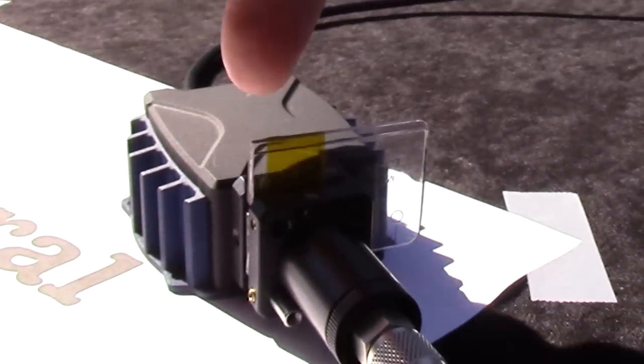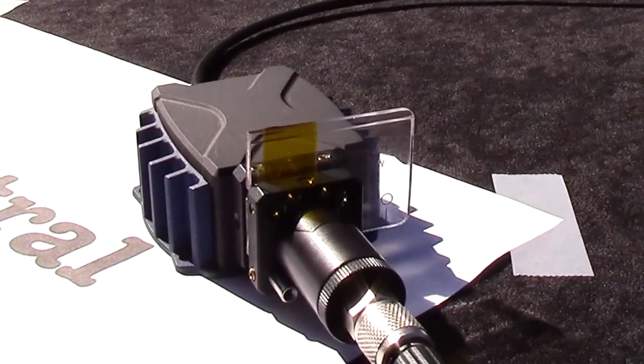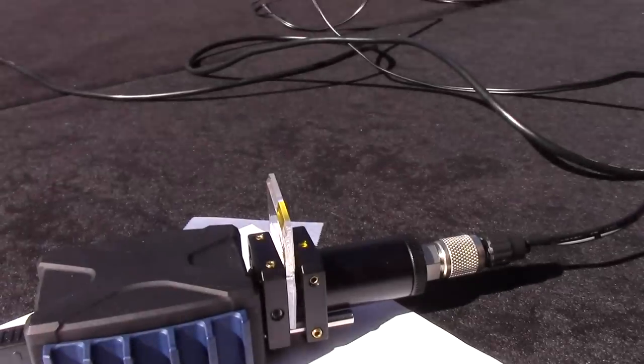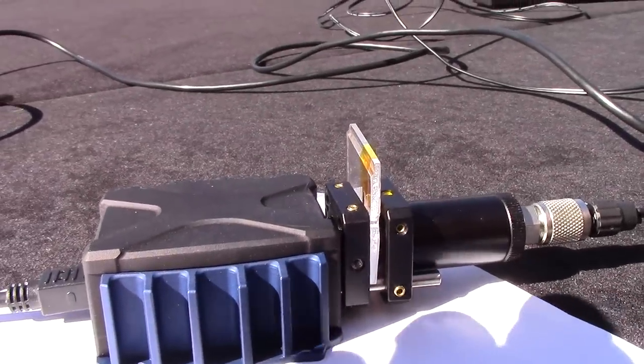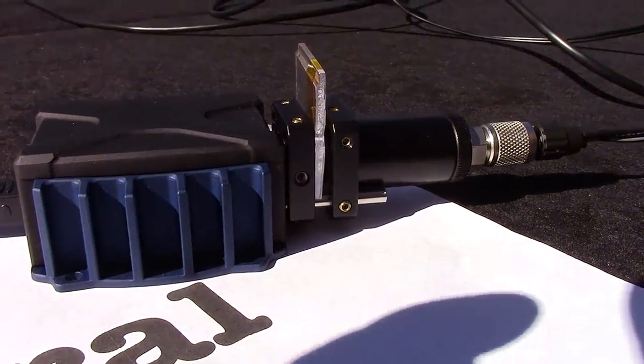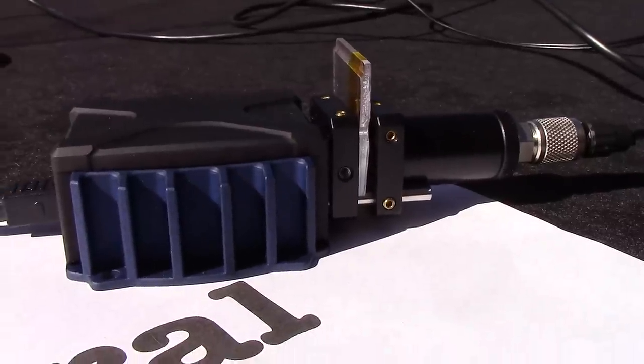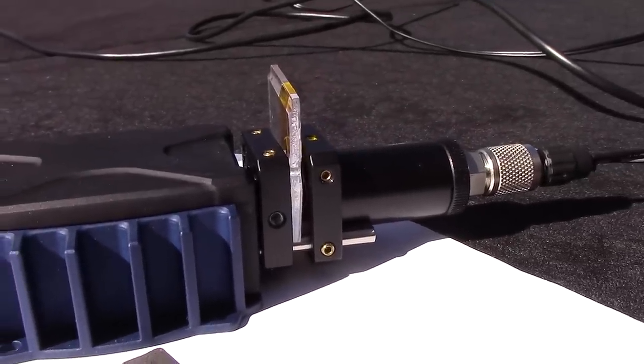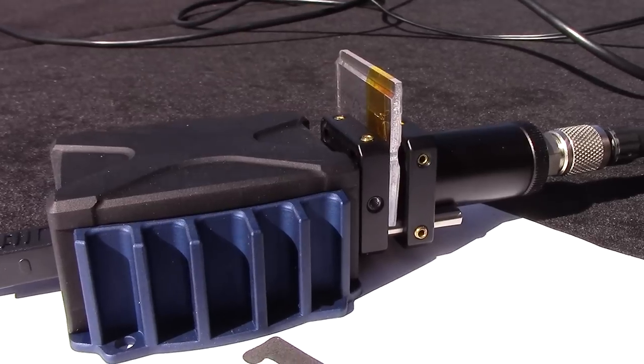This is the standard sensor — we sell that as it is. In addition to that we have an application kit that contains gas cell, light straws, and some sampling accessories for liquids and gases. If you are interested in a liquid application kit you have some mechanics to place liquids, and if you are interested in the gas application kit you have a gas cell and light straws.